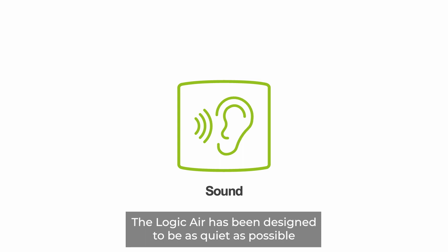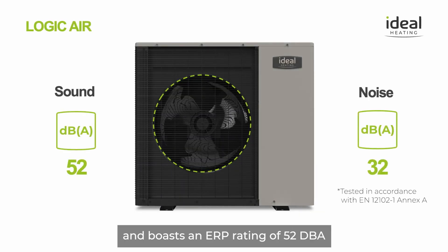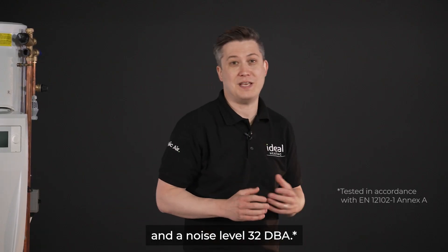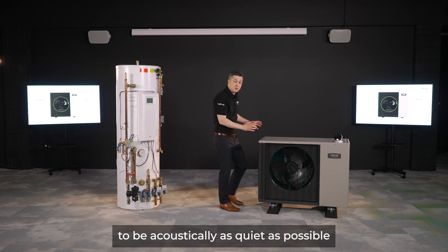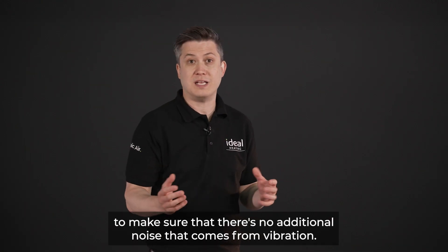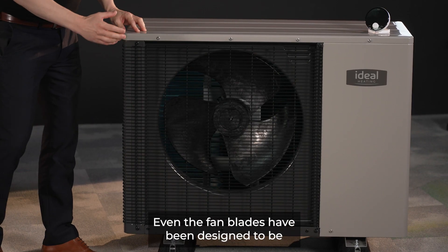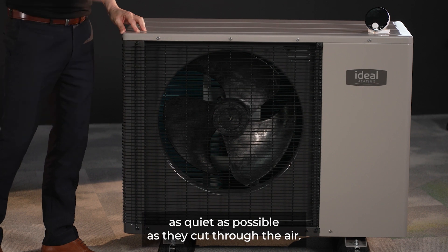The Logic Air has been designed to be as quiet as possible and boasts an ERP rating of 52 dBA and a noise level of 32 dBA. The chassis has been designed to be acoustically as quiet as possible. Anti-vibration technology has been used throughout the unit to ensure no additional noise comes from vibration, and even the fan blades have been designed to be as quiet as possible as they cut through the air.